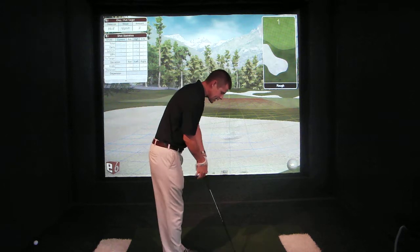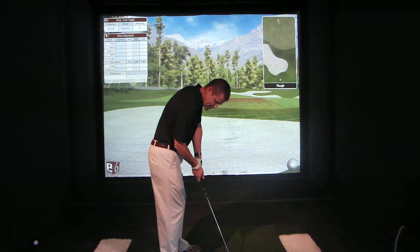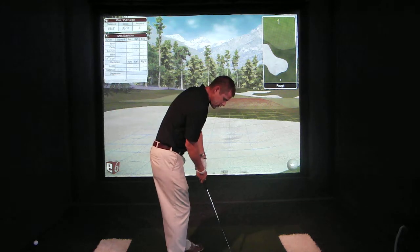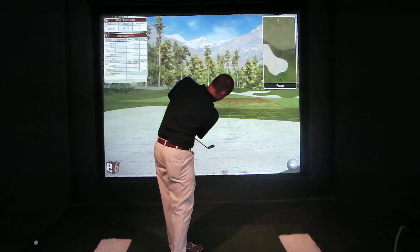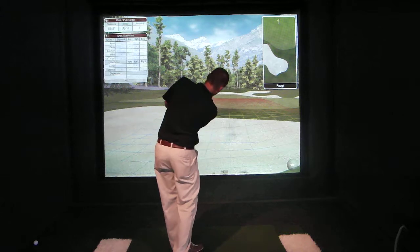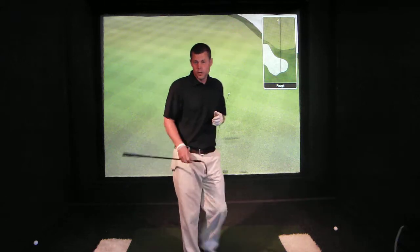The swing that it teaches — the idea that it creates — is a very connected right elbow almost stuck to the side, creating this triangle with the left arm, the shaft, and the club head all locked in place. Then the left shoulder just moves down and the left shoulder just moves up, and that's the shot. That's the whole swing. So it looks something like this. [demonstrates swing] And that's kind of how it works.